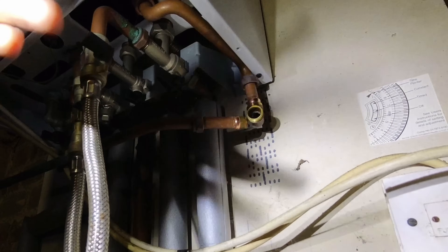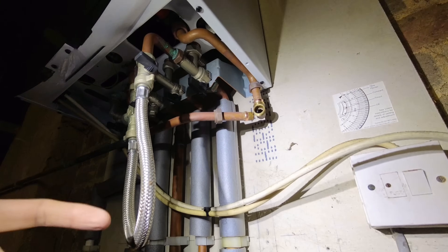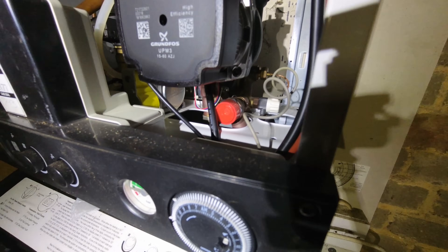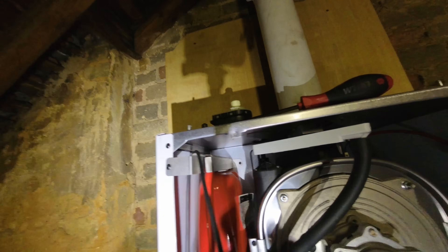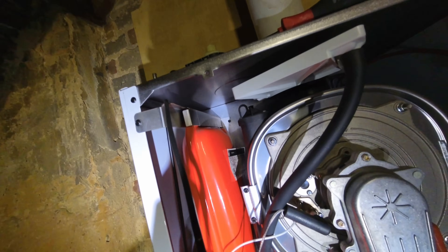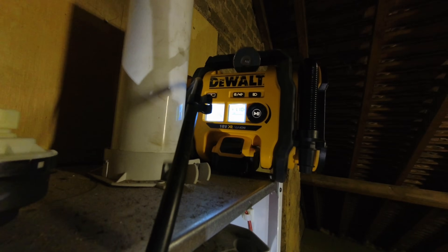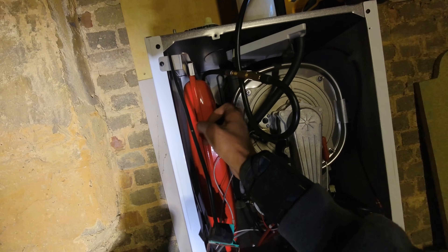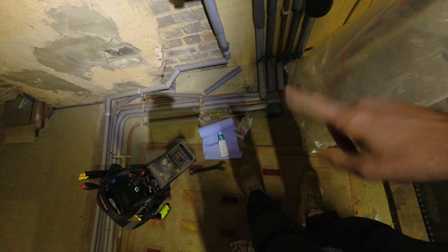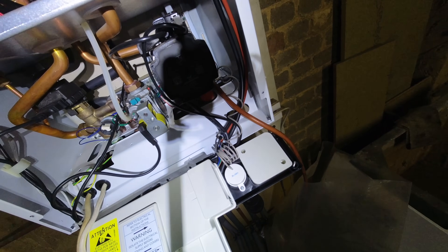Let's get the case off and see what type of PRV it is, because there's two types - you've got the big head and the small head, and I've got both on me. We've got the big-head PRV, so I've got one on the van and we'll get that swapped out. Check the vessel as well - it's not split but we'll get that recharged at the same time. Boiler's been drained out, expansion vessel recharged - that sounds a lot better now. Going to wind the head out and swap it out with the new one.